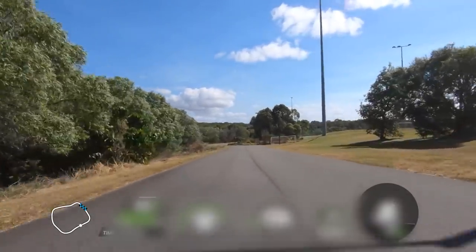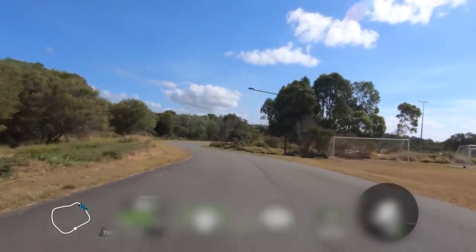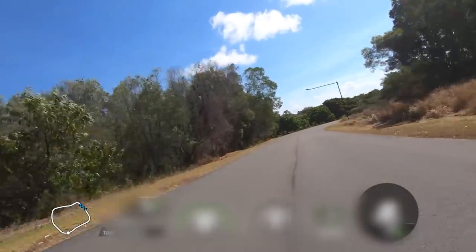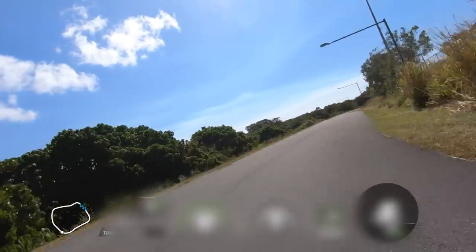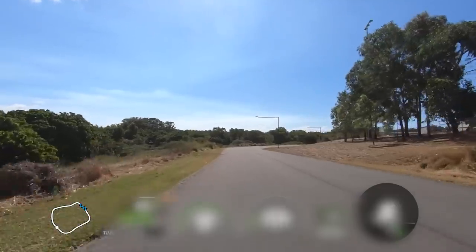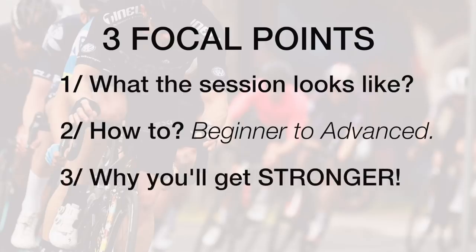This session is going to make you a lot stronger on the bike, no doubt. But please carefully listen to the process you should take, because if you just start sprinting without any direction you may do yourself some damage. I'm going to explain what this session should look like, how to implement it into your regime from a beginner to an advanced cyclist, and why you will get stronger on the bike from completing it.